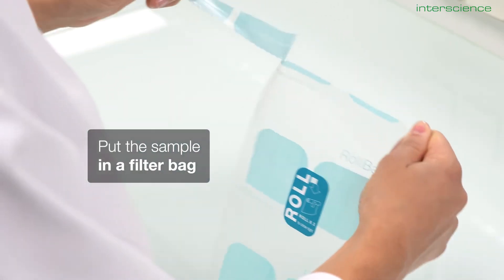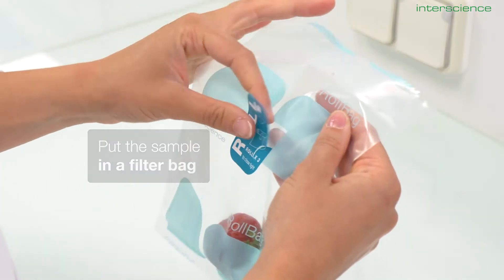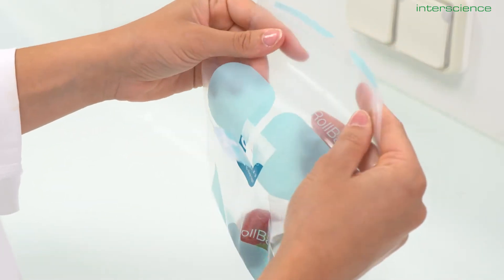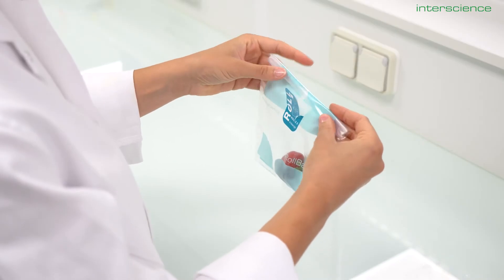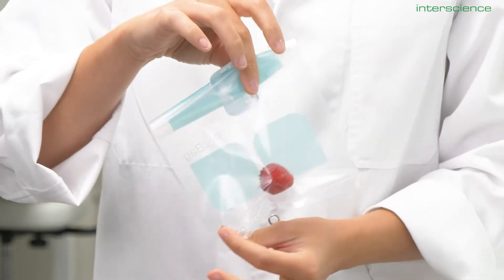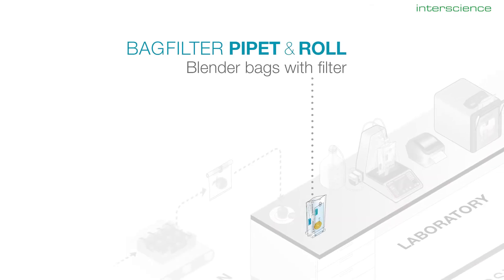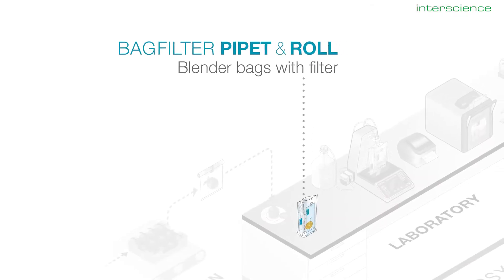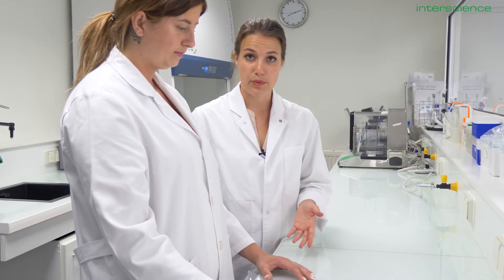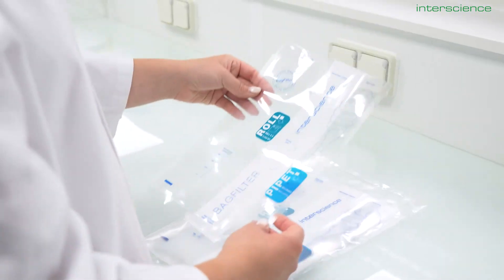Roll bag is a new take on our classic sampling and transport bag. Each bag is gamma irradiated for a contamination-free analysis. We developed a new system with a closing sticker that guarantees water tightness and ease of use while remaining metal-free. If you are working with solid samples, you can start with one of our gamma irradiated bags with an integrated filter.